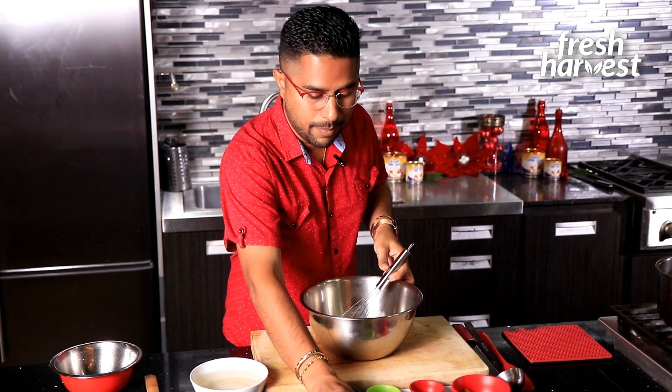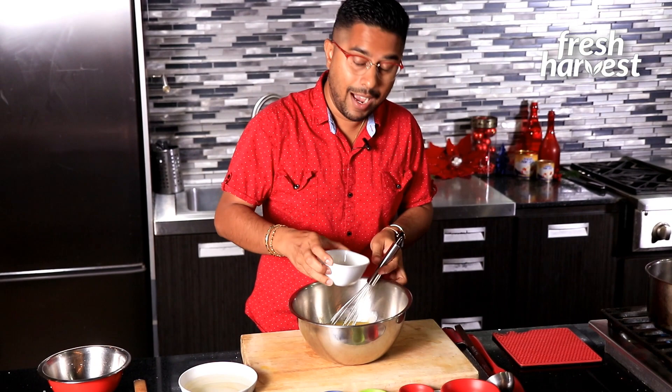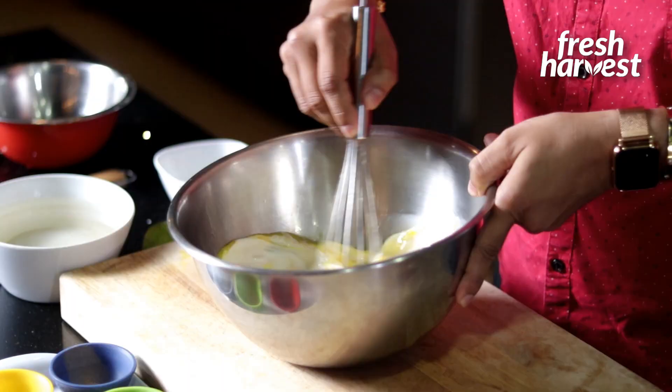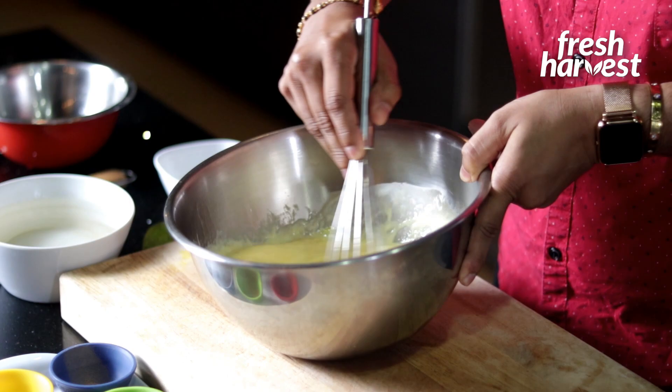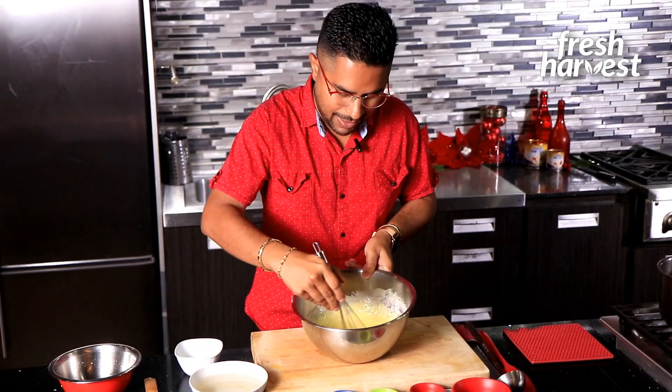Now we're going to be adding some heavy cream. People use evaporated milk and all different types of milks, but I like heavy cream mainly because of the viscosity it gives to the final product. Mix it up just like that. It's such a beautiful thing, especially around Christmas time, to offer people who come to your home a nice glass of punch a crème — neighbors, family members. It is simply beautiful and a welcoming drink.